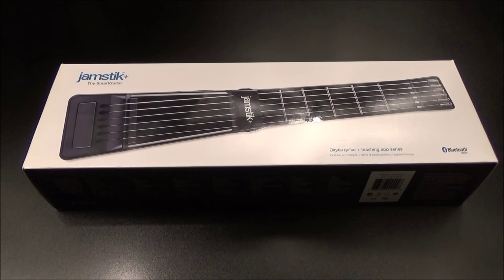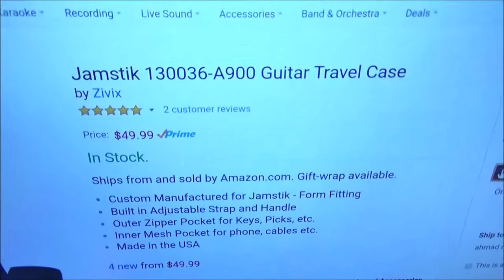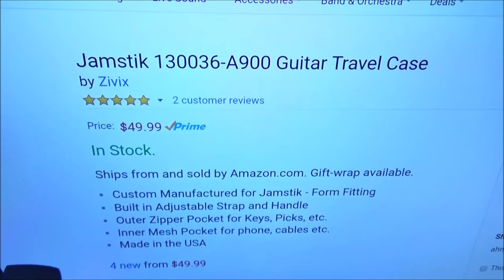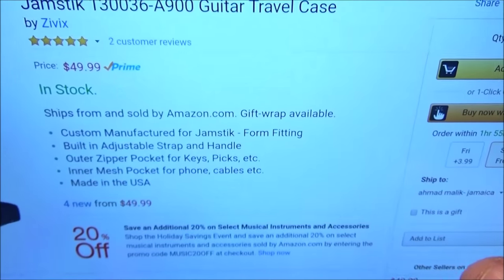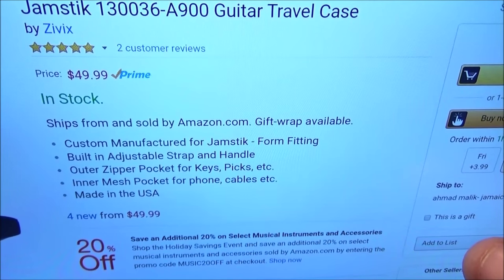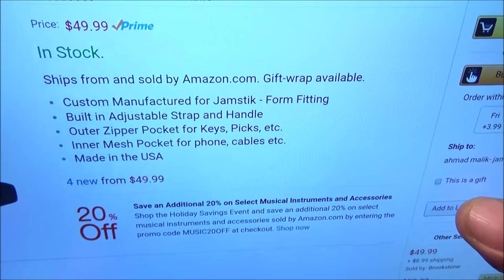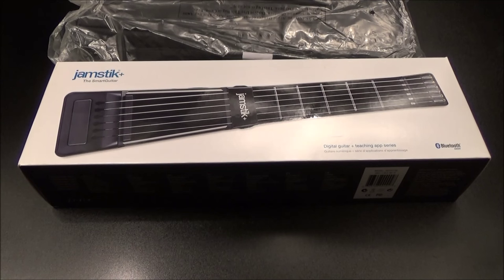You can also get the carrying case on Amazon for $49.99 — about 50 bucks — so the whole set will run you $350. The case is custom manufactured for the Jamstick with a built-in adjustable strap and handle, an outer zipper pocket for keys and picks, a mesh pocket for your iPhone cables, and it's made in the USA.